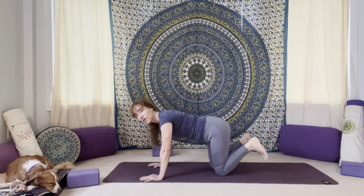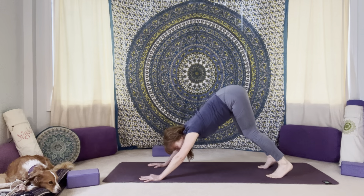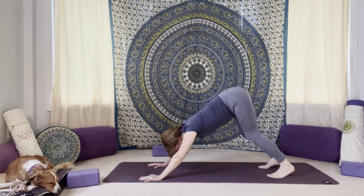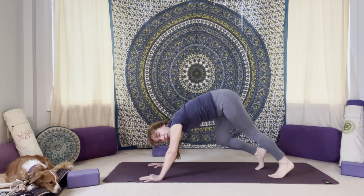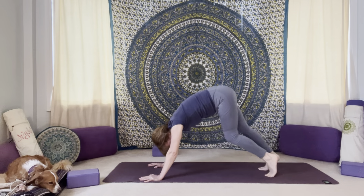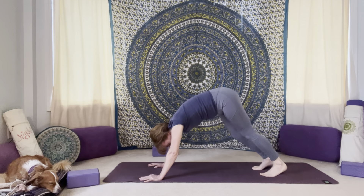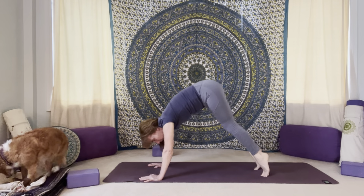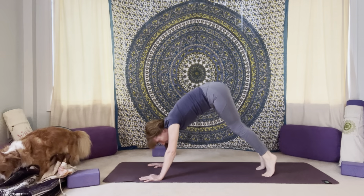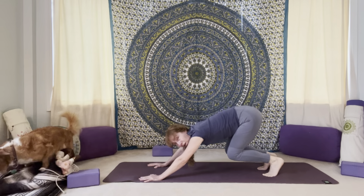And then lower that knee down. Let's tuck toes under, press into your finger pads, hug in through the arms, lift up through your armpits, glide your hips up and back — downward dog. With a generous bend in the knees here. Begin to pedal out your legs, bending one knee, pressing the opposite heel towards the mat, and then switching it up side to side. And then roll up onto the balls of your feet and press your heels towards the mat. Rolling up onto balls of feet again, then press heels towards the mat. Once more roll it up onto the balls of your feet, and then press your heels towards the mat.